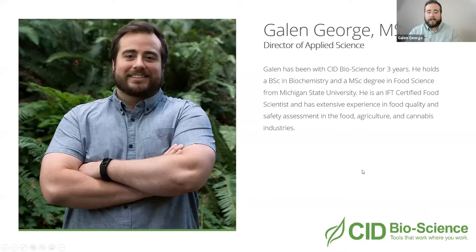My name is Galen. I'm typically the one behind the screen for our webinars. I'm the Director of Applied Science here at CID Bioscience. I've been with the company for three years. I have a Bachelor's in Biochemistry and a Master's in Food Science from Michigan State University. I'm an IFT-certified food scientist with a lot of experience in food quality and safety assessment in the processed food, manufactured food, agriculture, and cannabis industries.